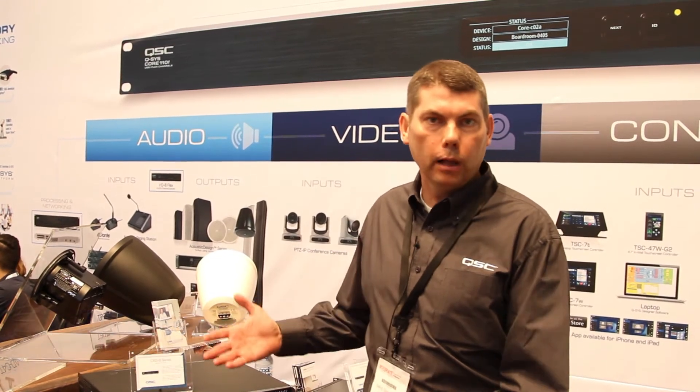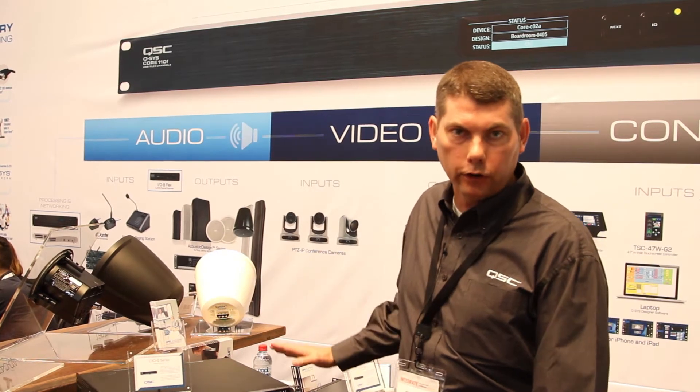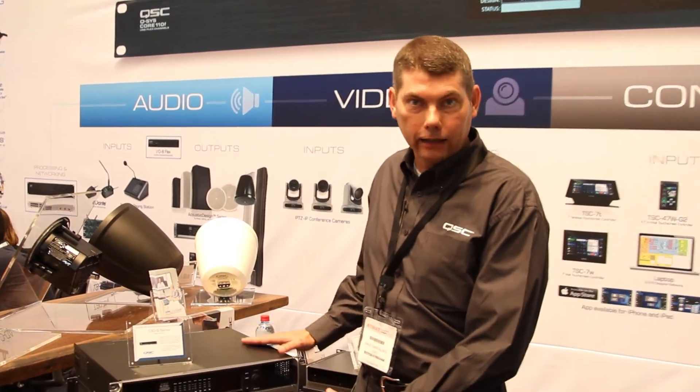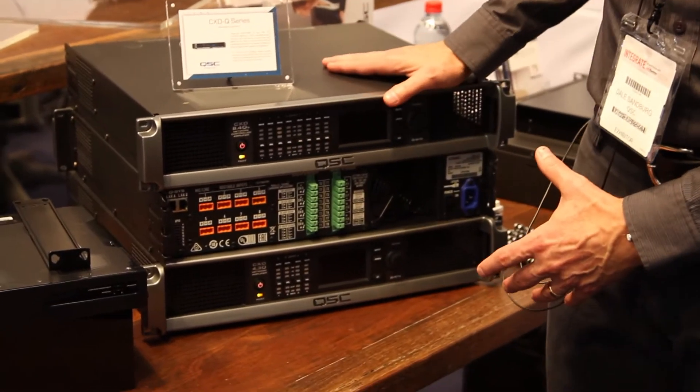Welcome. My name is Dale Sandberg from QSC. Today we're at the Integrate Show here in Melbourne, and we're talking about some new amplifiers from QSC. We have our new CXDQ eight-channel amplifiers. These are Q-SYS peripherals, and they offer some very unique feature sets.